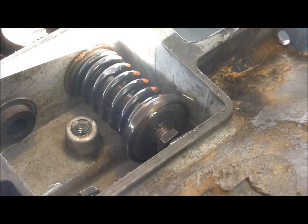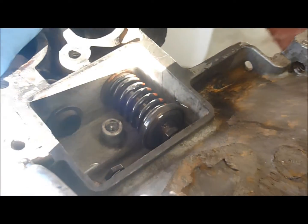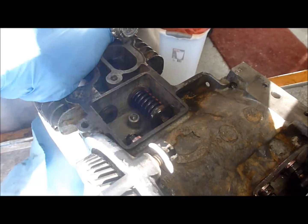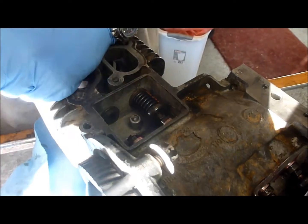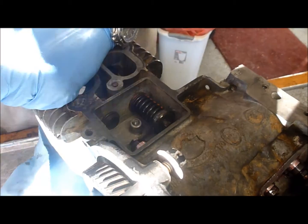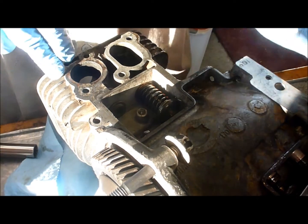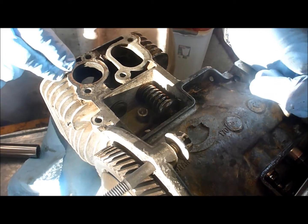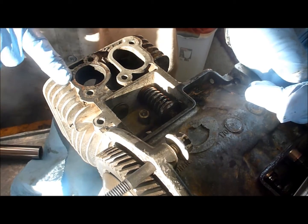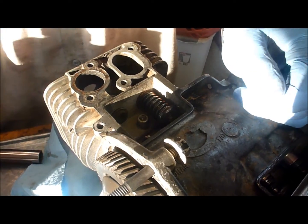Now I have the flywheel bolt installed, so we're just going to go ahead and turn the engine over by hand. We can see that our valve works. Next we're going to install the exhaust — exhaust goes in the same exact way, they all go in the same way. And then what we're going to do is set the lash on the valves, so that will be the next step.